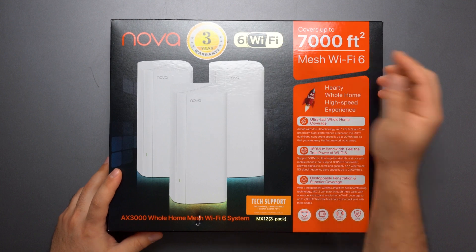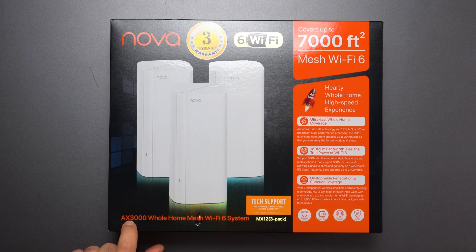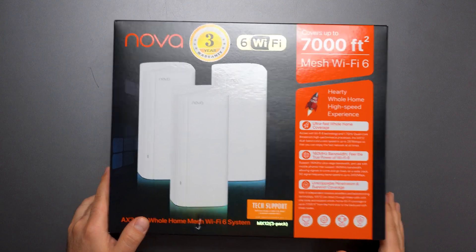So this thing covers up to 7,000 square feet — I will do a range test, so we'll figure that out. It has a speed rating of AX3000, which is pretty fast for a dual-band mesh system.